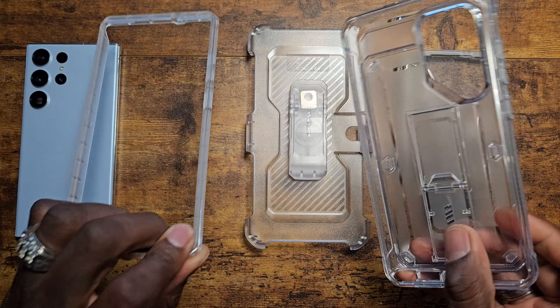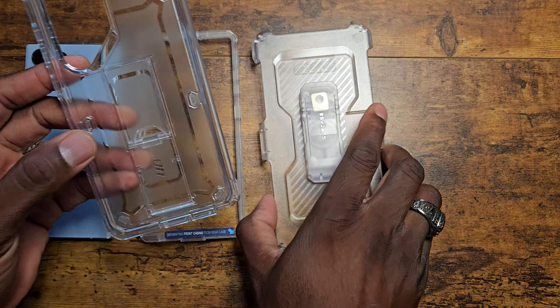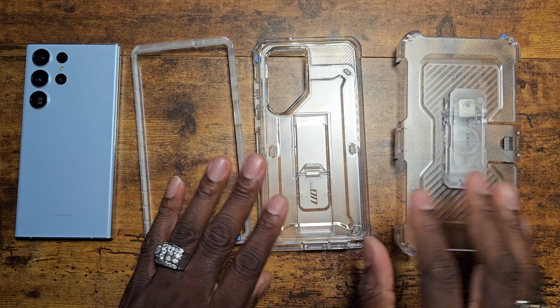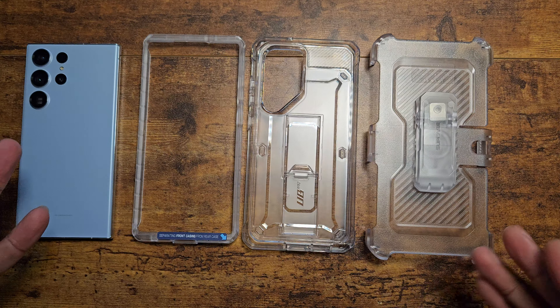This works with tempered glass and everything else. I'll put the other piece to the side because I do have a screen protector on mine. This has got to be one of the most popular cases to date — this clear version. I think it's very nice and very eclectic because lots of people want this style of case and they just can't seem to ever get it in stock.